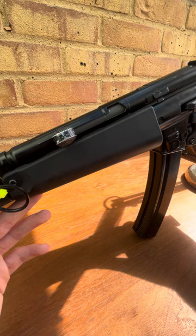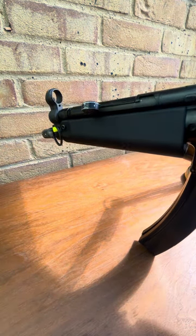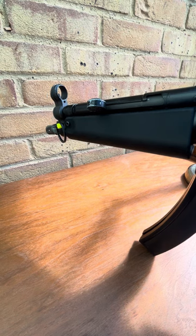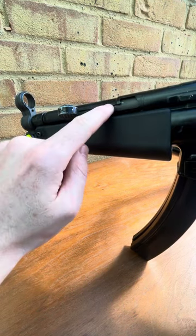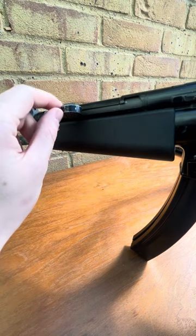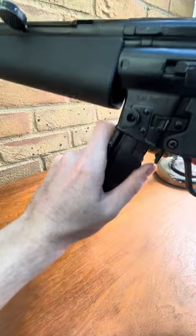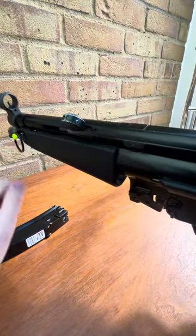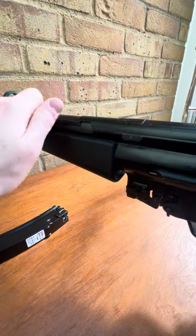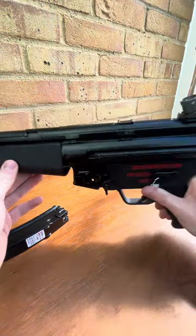One of the top things about the WE Apache over its VFC counterparts, as many people have pointed out, is the steel cocking tube — it's all steel, all strong — which means you can quite happily do the old HK slap to your heart's desire, which is good. It's what you want; it's what you buy these things for really.